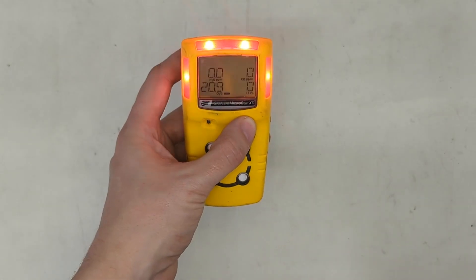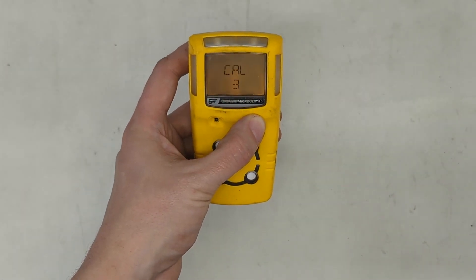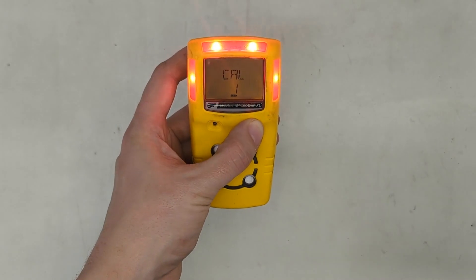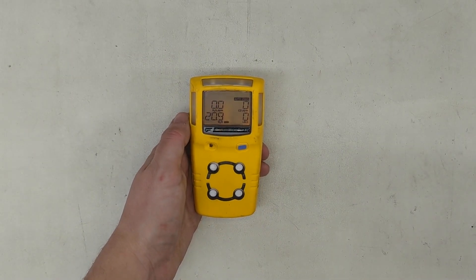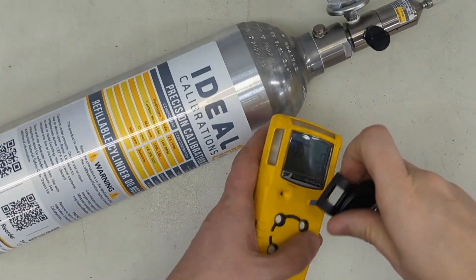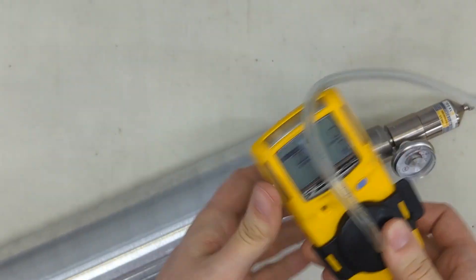On your gas detector, press and hold the power button until the first countdown goes down, and then wait for the next countdown. Continue holding, then let go of the button. Wait for auto-zeroing to complete, and it'll show you applied gas. Clip the calibration adapter over the sensor slots — you'll hear the click.